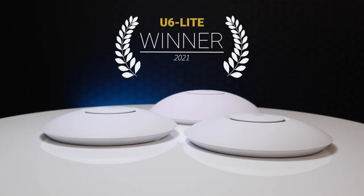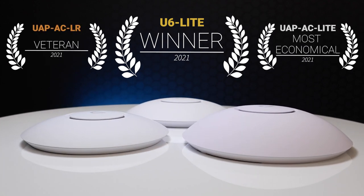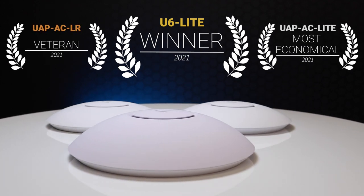The U6 Lite is a clear winner for us, knocking the UAP-AC LR off its perch as the undisputed king of entry-level UAPs. With both products being similar in price, it makes almost no sense to buy the UAP-AC LR. Even if you're not planning on upgrading your clients to Wi-Fi 6, you can future-proof your network and get a better product for almost the same amount of money.